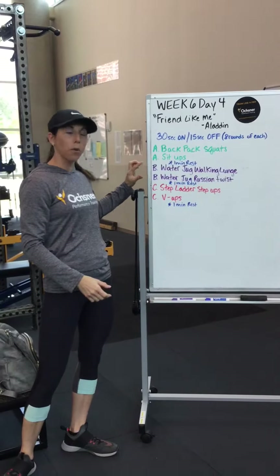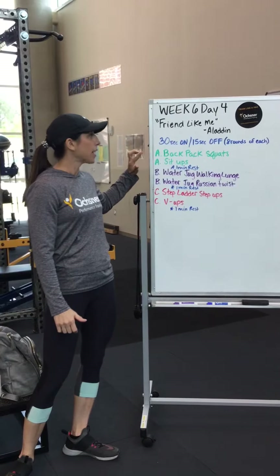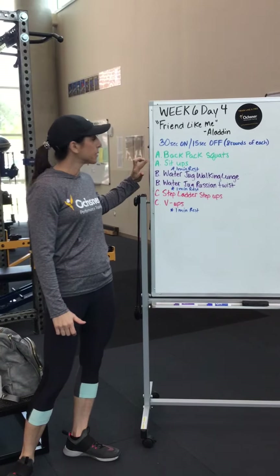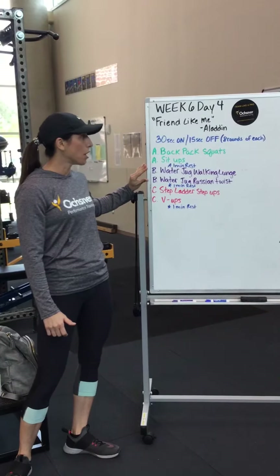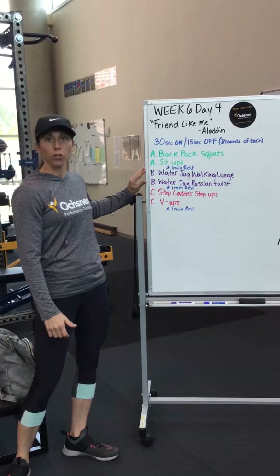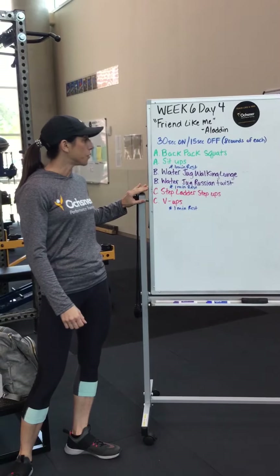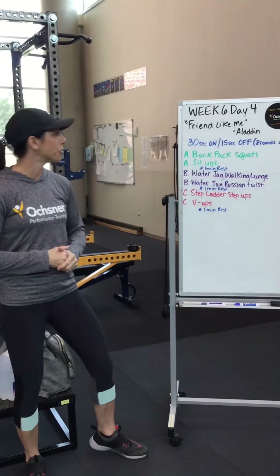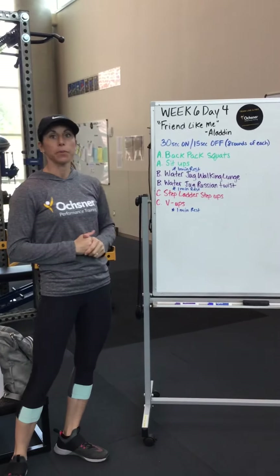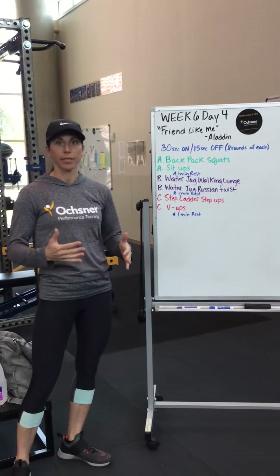Then we'll do all B's, all C's. So first we've got a backpack squat and sit-ups — eight rounds. Then we'll move on to water jug walking lunges and water jug Russian twist for eight rounds. Then step-ups on a step ladder or any kind of step you have at your house, and then V-ups. All for 30 seconds on, 15 seconds off.